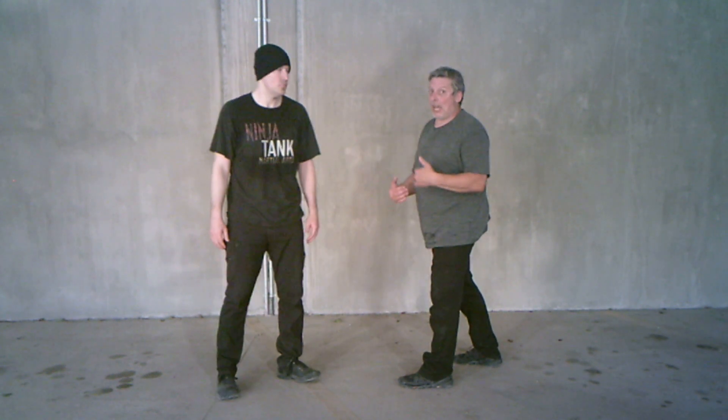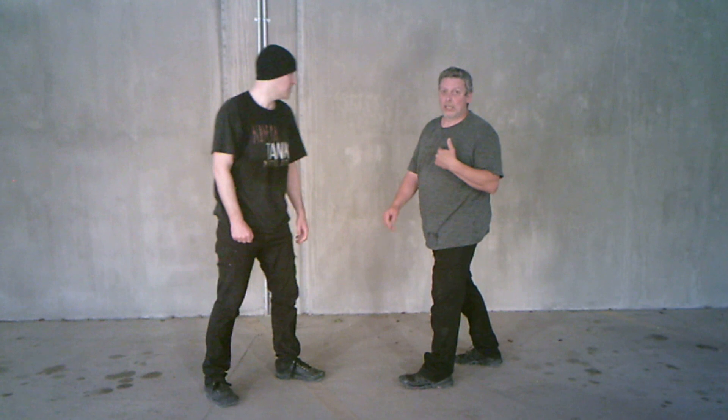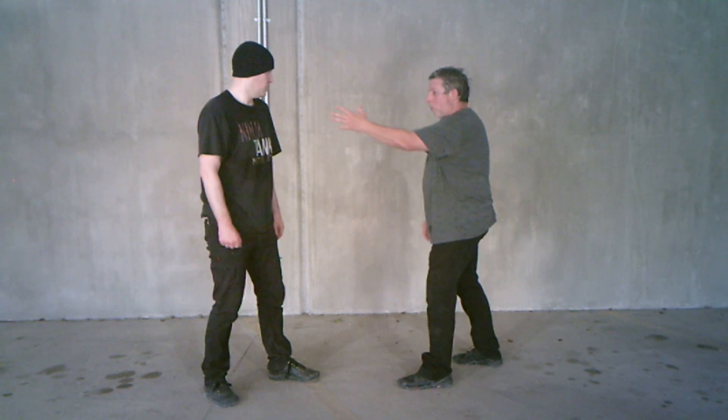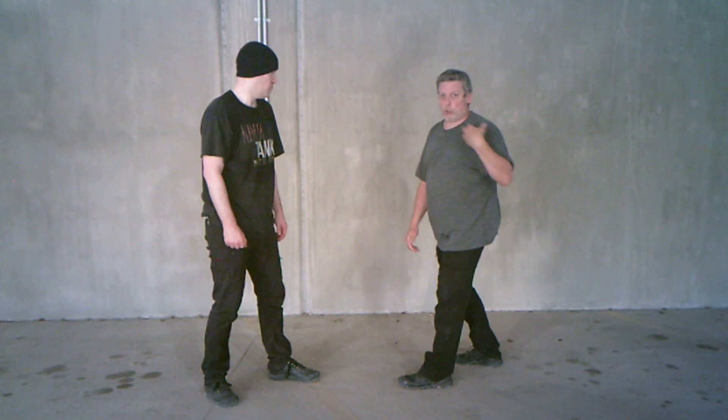It can be any kind of attack, I'm just using this as an illustration. It's anything that I'm redirecting and bringing back towards my body.